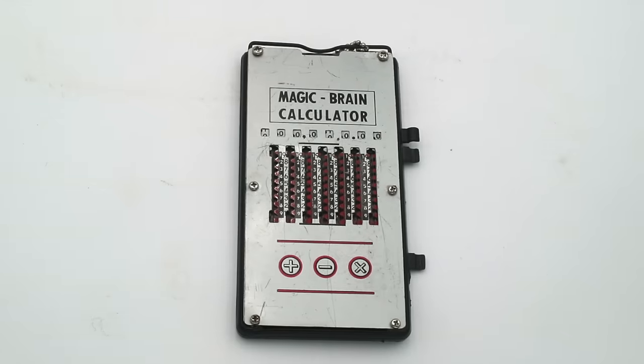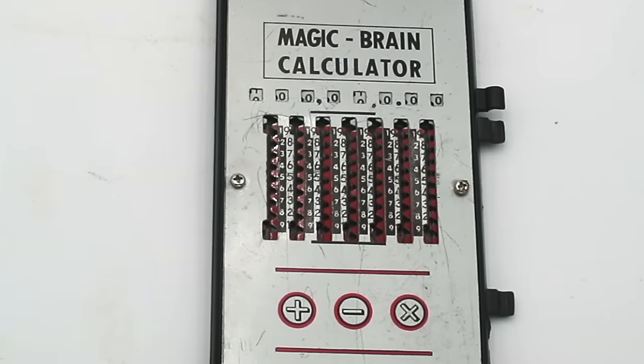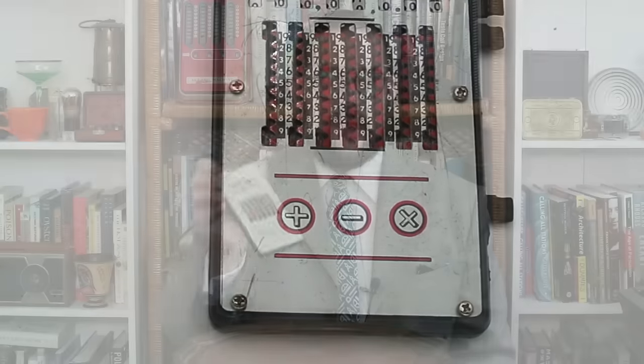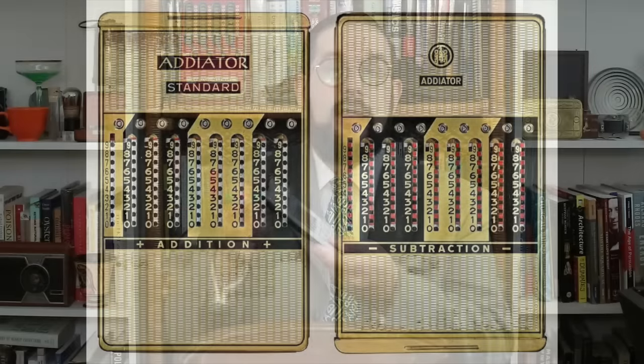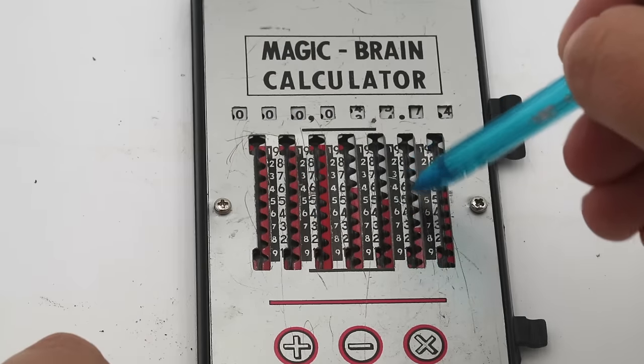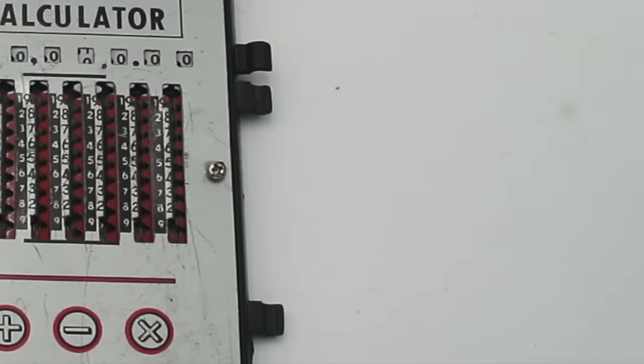This is a Magic Brain pocket calculator, and these were produced by a number of Japanese companies from the 1950s until the mid-1970s. These are an example of a type of calculating machine typically known as a slide calculator, or sometimes an adiator after the most popular historical brand. It is operated by sliding these little toothed strips up and down, normally done with an included stylus which would clip onto these little brackets on the side. As you can see, on this particular example the brackets are broken and the stylus is long gone, though you can use a pen, pencil, or any other similar implement to move the sliders.